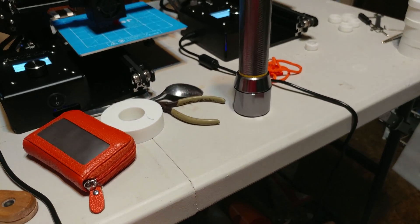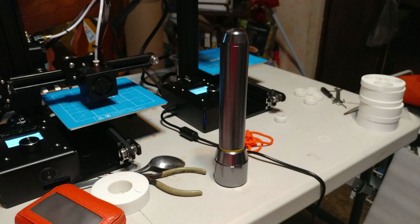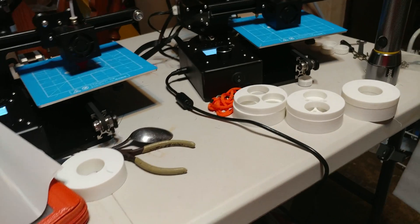One moment, I got to make sure that that thing actually gets a level print. It's good to go.